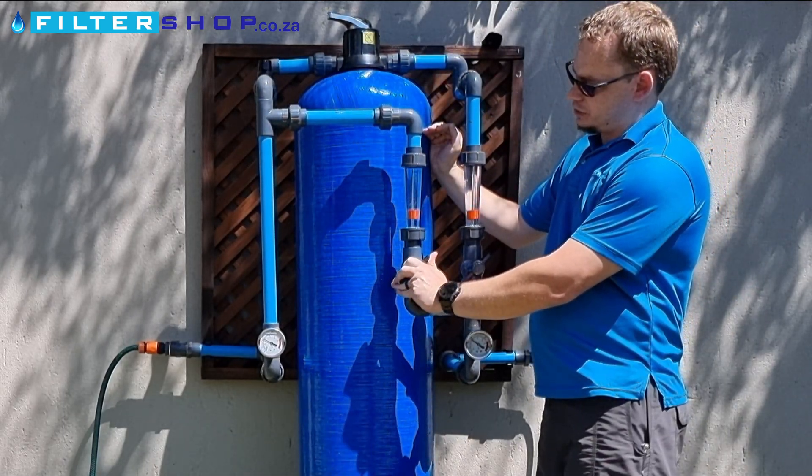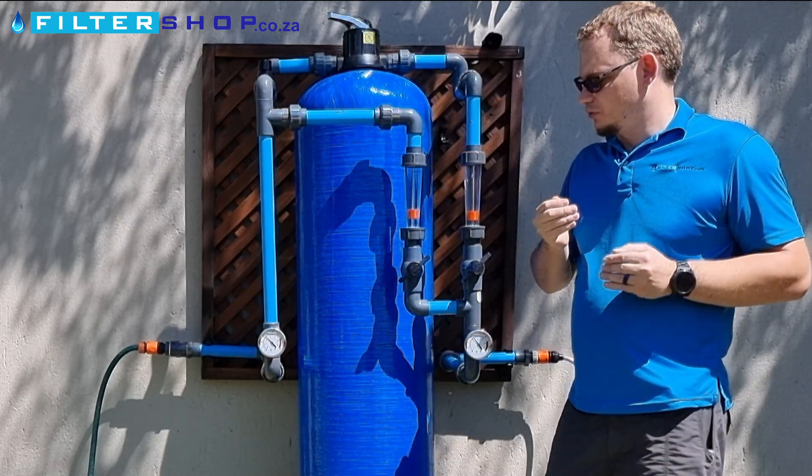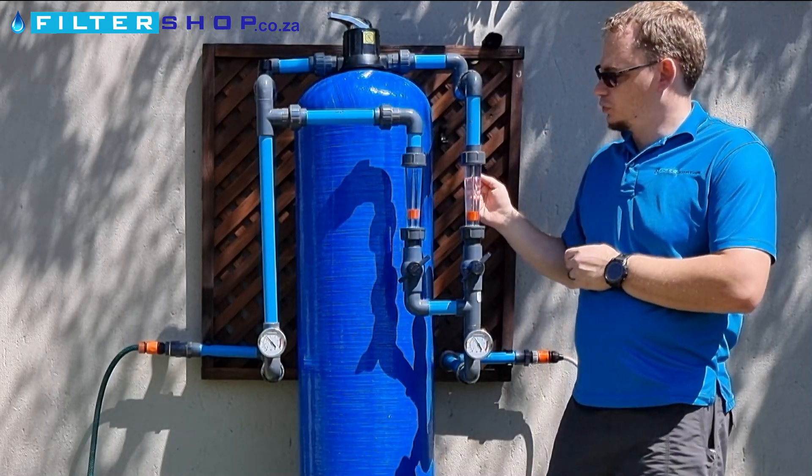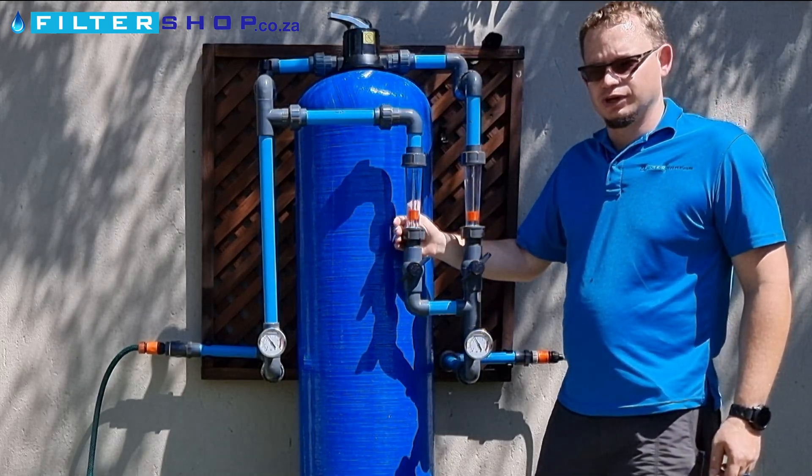So you'd bypass some water, and the thing that takes a little bit of time with these units is figuring out how much water needs to be going through the calcite and how much water needs to be bypassing the unit.